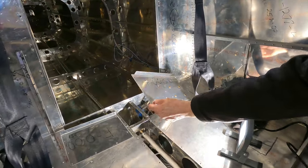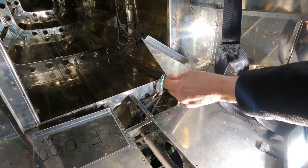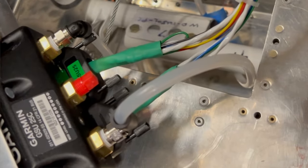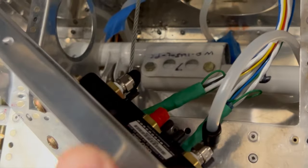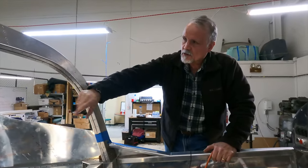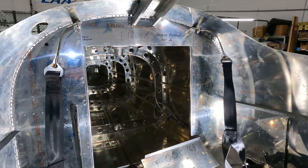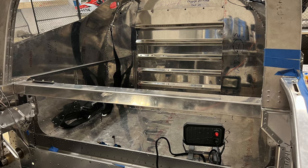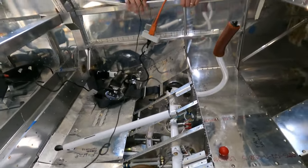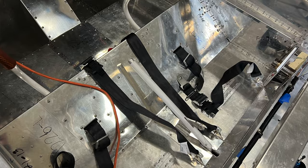We just installed the ADAHRS unit. It goes under the floor panel in the baggage compartment and has the static and pitot lines attached to it, along with control wiring and electrical wiring. Our plan this week is to finish installing all the floor panels and then close up the large panel that goes over the baggage compartment to close off the tail cone. Once all panels are in place, we can put the seats in and that'll wrap up the cabin work.